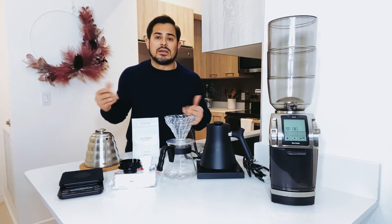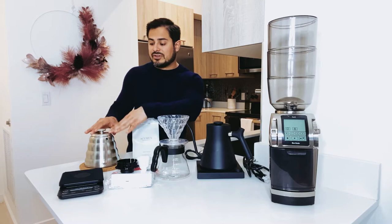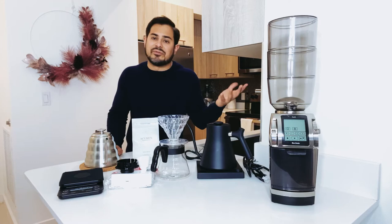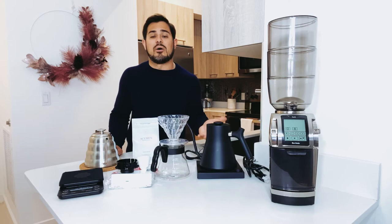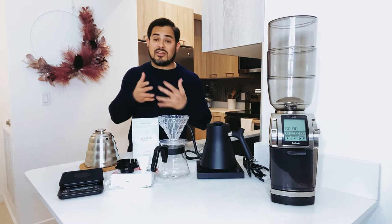The other thing I wanted to highlight is the Fellow Stag, which is another type of kettle. This kettle is also fantastic. Contrary to the Barista Warrior, it's digital and it's electric, so it'll heat up water a little quicker. It gives you a digital scale and it'll hold the temperature at whatever temperature you'd like. If I set it for 205 it'll hold it at 205, which I think is really great. However, it is worth over $140, so by comparison they're both really great and extremely efficient — it just depends on price point and how much control you want to have.